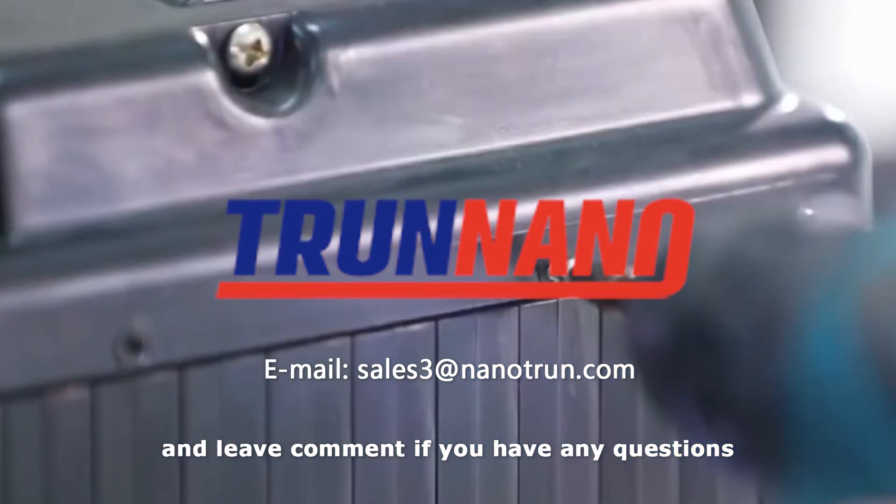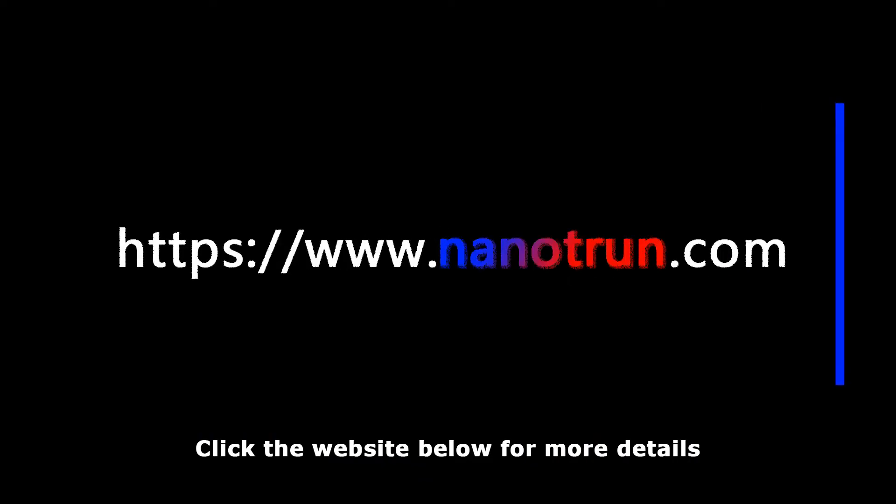Thanks for watching, and leave a comment if you have any questions. Click the website below for more details. See you next time.